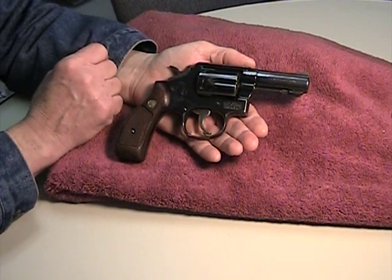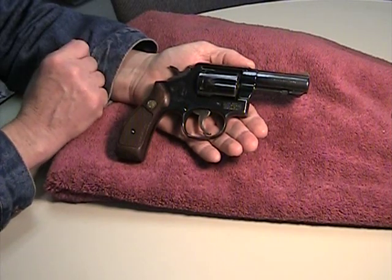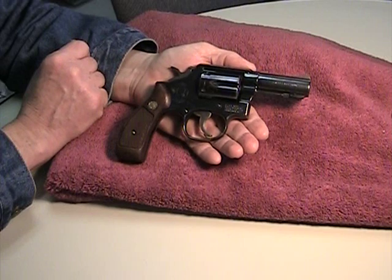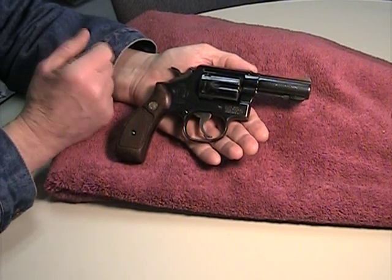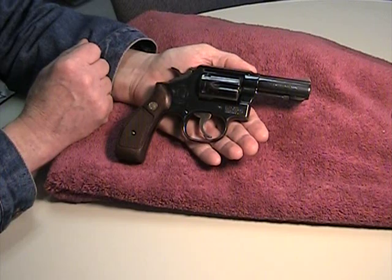This one is nice and tight. It shoots tight groups, and I'm going to show you a range report that shows you just how well she shoots. You almost can't go wrong with a Smith & Wesson revolver. Let's go take a look at the range.